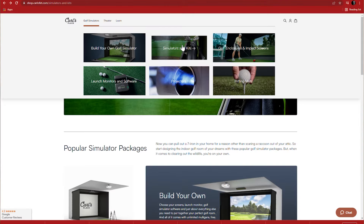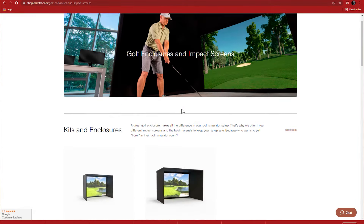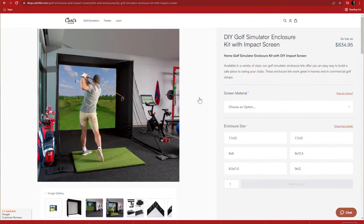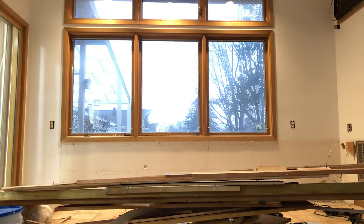The biggest hurdle for me personally when thinking through this simulator was that I just had this belief in my mind that the price and the effort were kind of over what our budget would allow. So it really took me researching, going into forums, and then eventually stumbling on Carl's Place DIY enclosures to realize that with our budget you really could have an affordable, high-quality setup in your home.